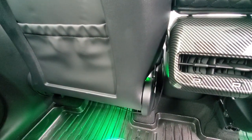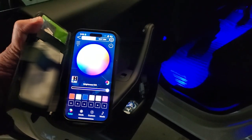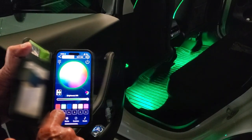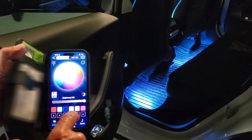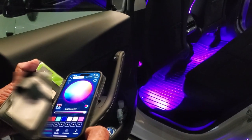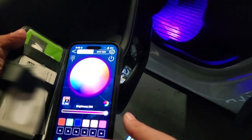Look how cool that looks! Very easily change the color of the lights — all you have to do is use the app. Here's red, green, so many cool colors. And you can even do different effects, like the strobe effect. Now let's add a new color — you can even pick your own colors too.